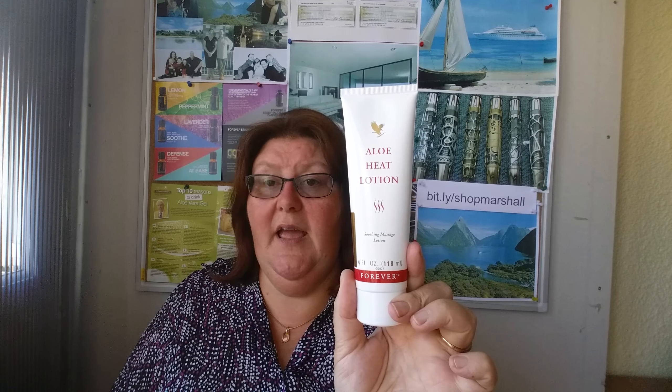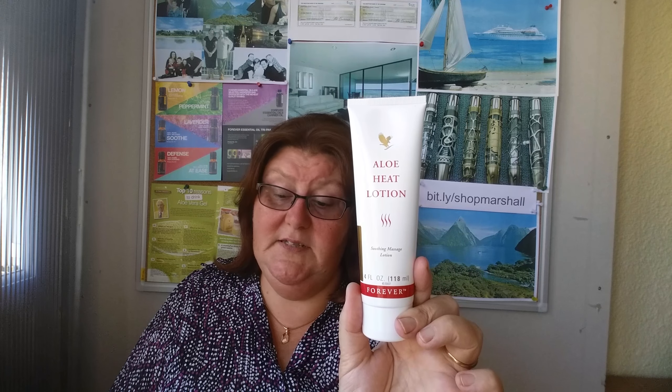Heat lotion can be used for a variety of different applications. If you're a sports person and you have stiff muscles, or if you are an older person suffering from arthritis and you just can't stop that dull ache in your fingers — well, I've given my mother-in-law this heat lotion and asked her to apply it, and she tells me it does give her some relief from that dull pain.